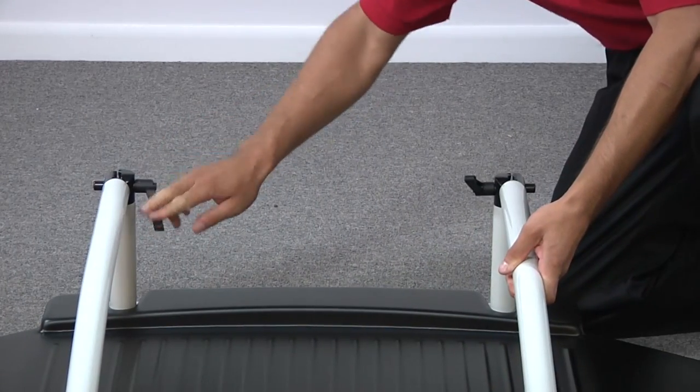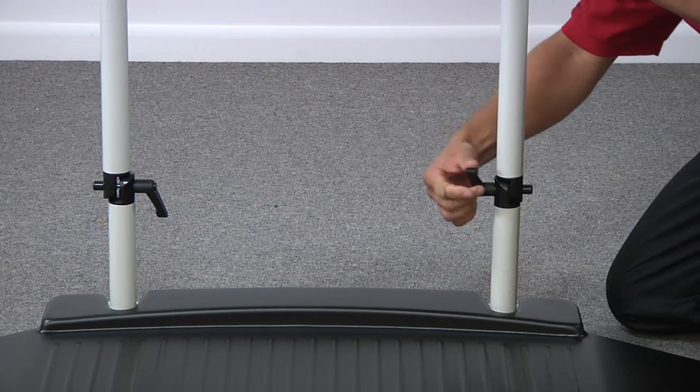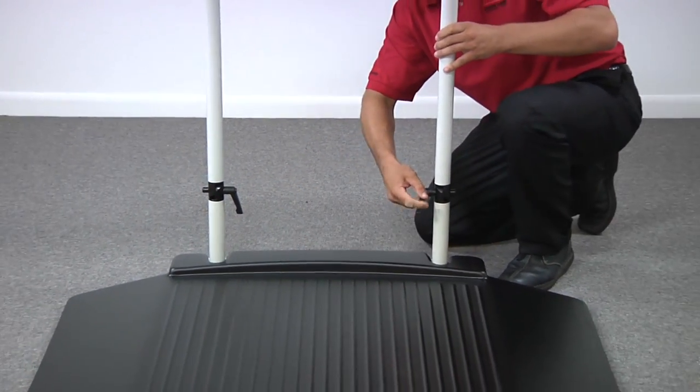Loosen the black knob on each side of the handrail. After tilting the rail upright, re-tighten each knob to be sure each hinge is secure. After tightening, the knobs can be pulled out and readjusted to point downward and out of the way.